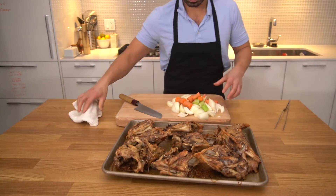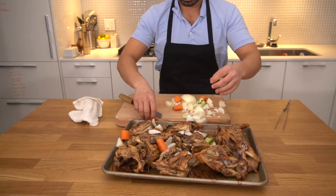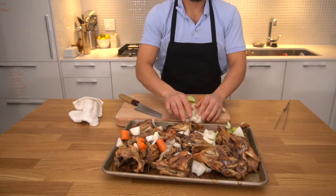After the second flip of our bones, we want to scatter our vegetables all throughout the bones, making sure they are evenly dispersed throughout the tray.